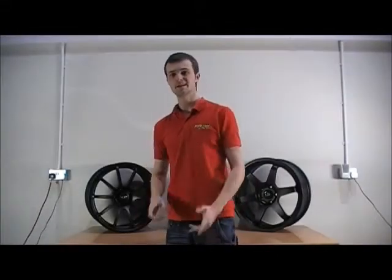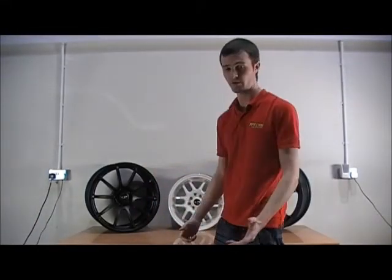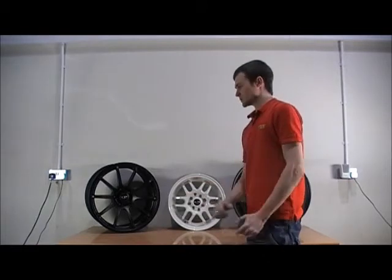Hi, I'm Simon from POTN and today we're going to talk about the new Rotor Wheel range. Rotor wheels have been an upcoming brand in the tuning scene for quite a few years now and they've gained major popularity in the drifting scene, the Euro scene and the general stance and Honda scene.